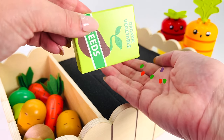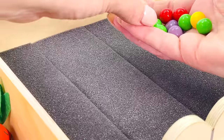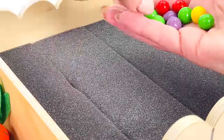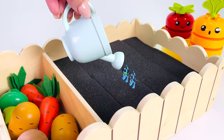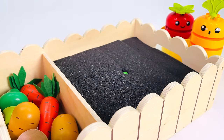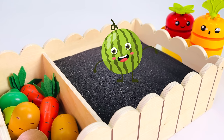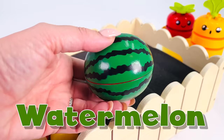I have these seeds. Let's plant them. Which one shall we choose? How about the green ones? I'll plant one here and one over here. All we need to do now is water the seeds and watch them grow. I wonder what they'll turn into. It's a giant green fruit. What is it? It's a watermelon.